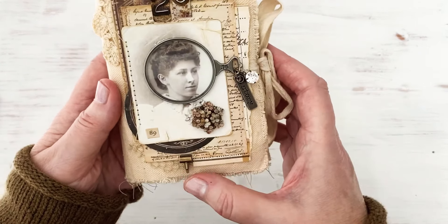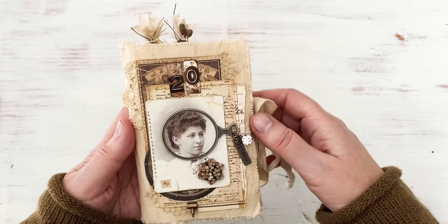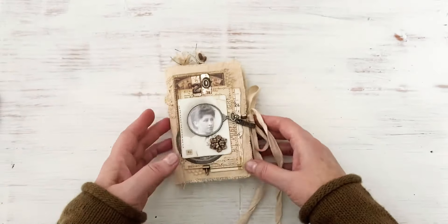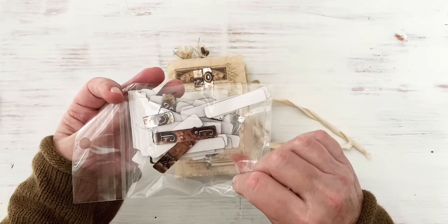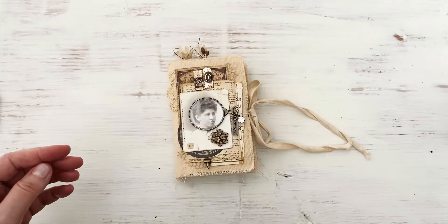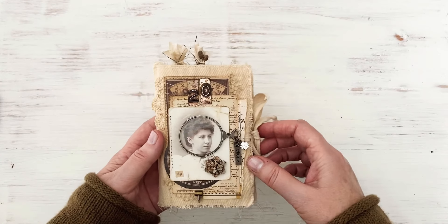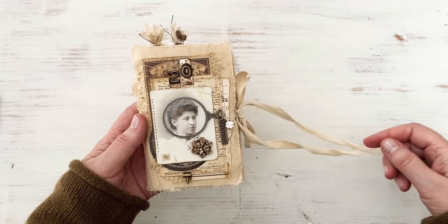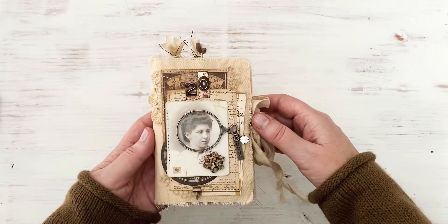I love those, they are the neatest. This '20' here is from the stencil chips - they're actually cardstock but made to look like metal. They come in numbers, symbols, and letters, and I just cut mine down for the '20' to represent 2020, which I thought was appropriate. These are the little beaded berries from the Christmas release that I colored - I like that look popping out the top.